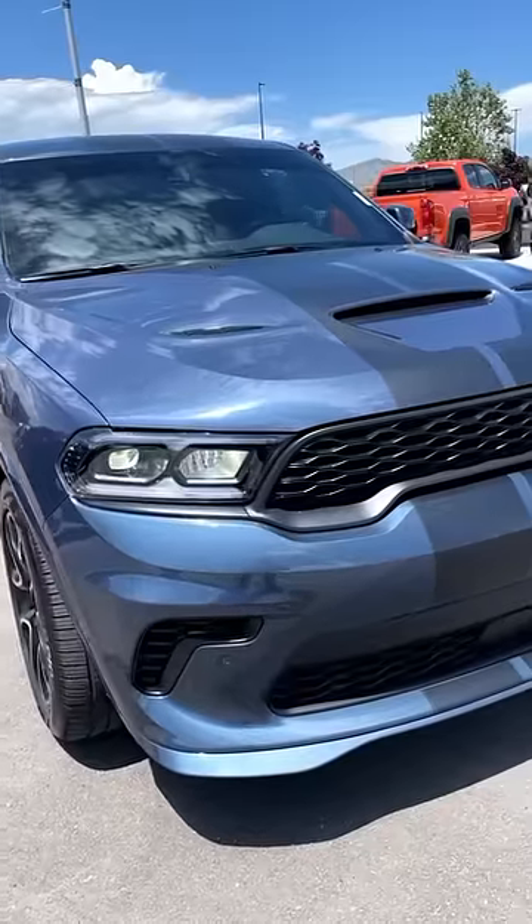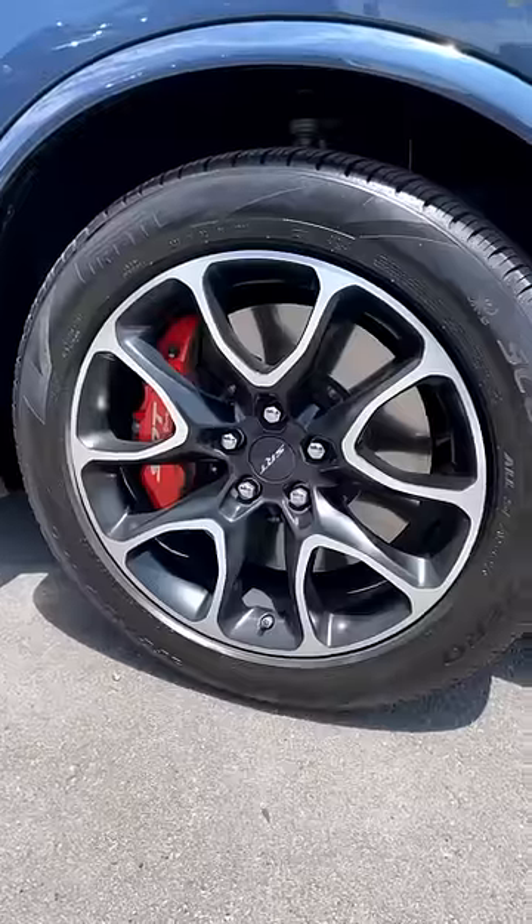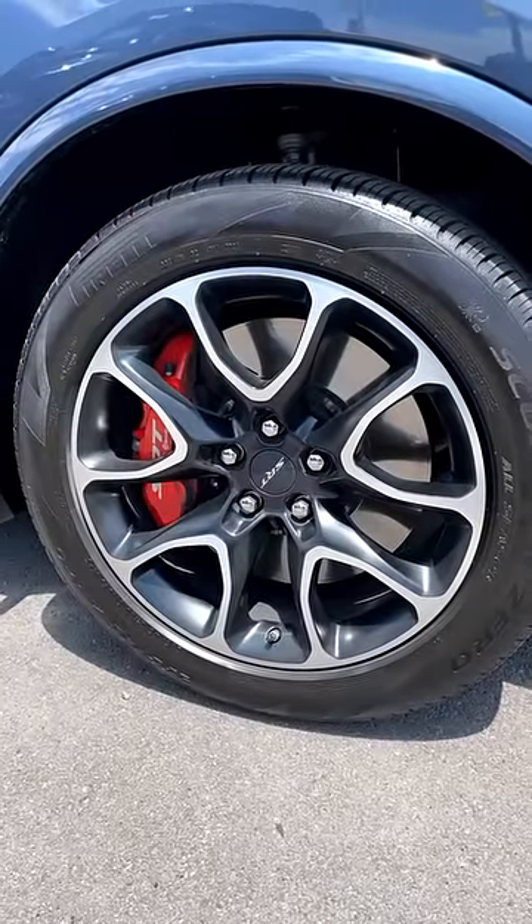The front end of the Hellcat Durango is extremely aggressive with all the venting, the hood scoops — everything. It's pretty crazy looking. And being a Hellcat, it has Brembo brakes. Look at the size of those rotors — and those are 20-inch wheels for reference.